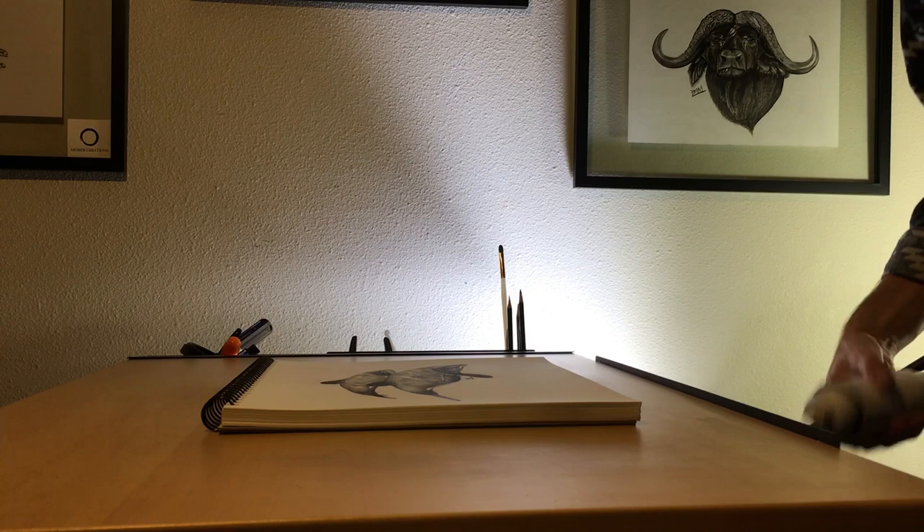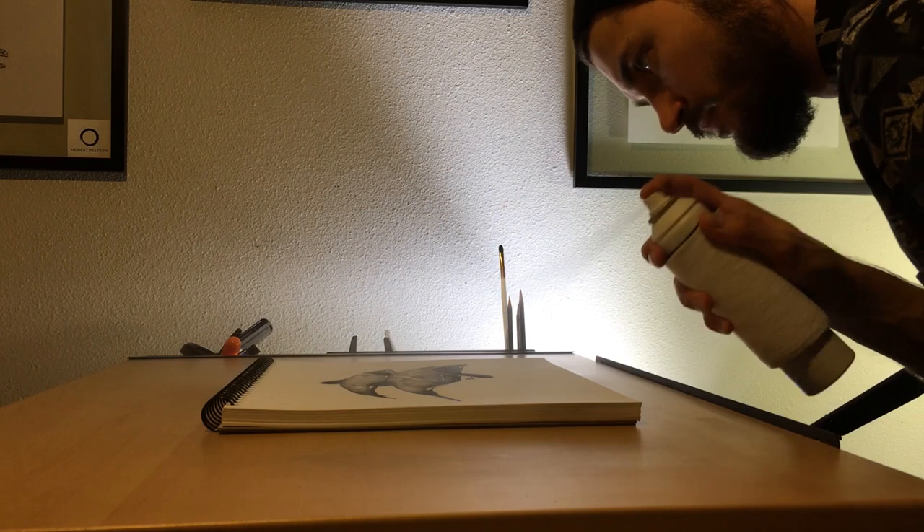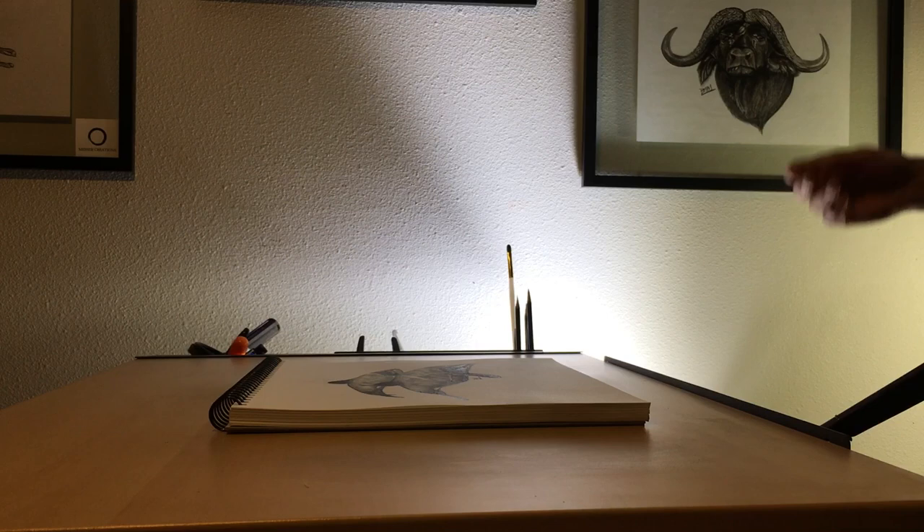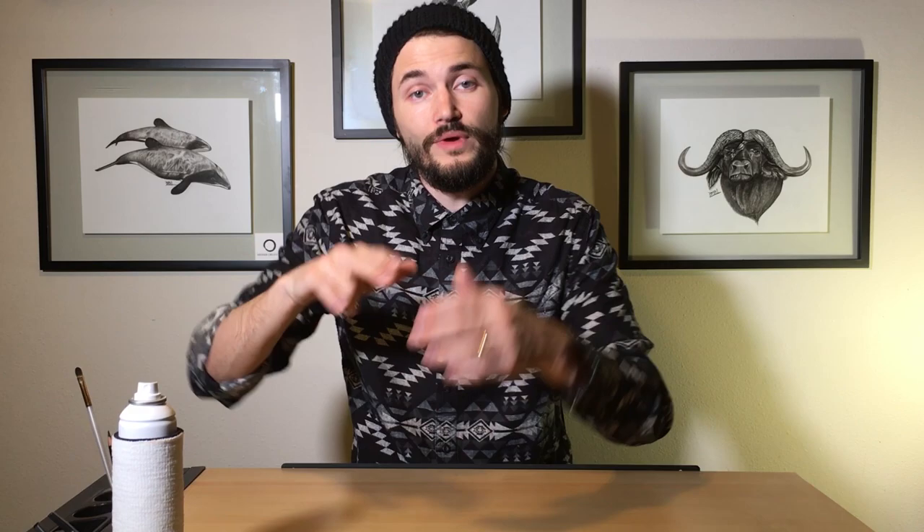We do three even coats like this. After we spray our third coat we let it rest to prep the frame.